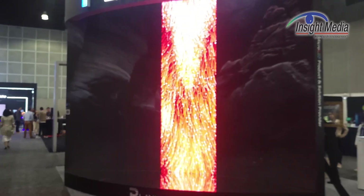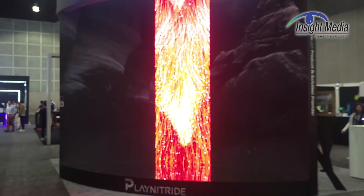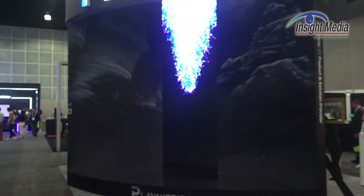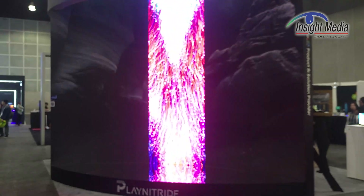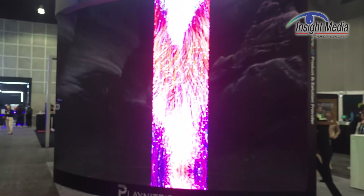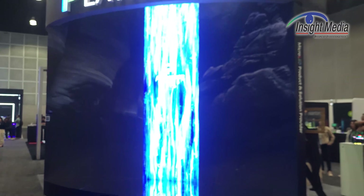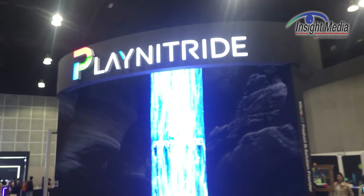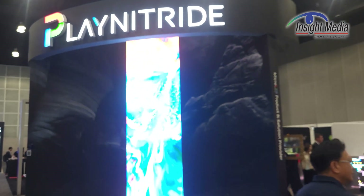They're taking commercial orders for this already because it can be integrated into any kind of signage solution. This one happens to be a 0.83 millimeter pitch — a sweet spot for fine-pitch LED displays. They had a similar device last year in the Play Nitride booth, except it was a horizontal banner, and that was based on a 0.43 millimeter pitch. Let's go take a look at that next.